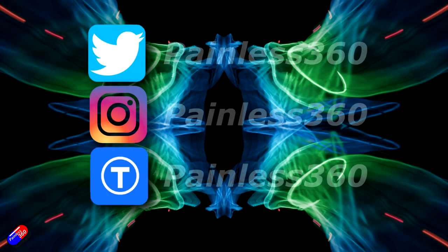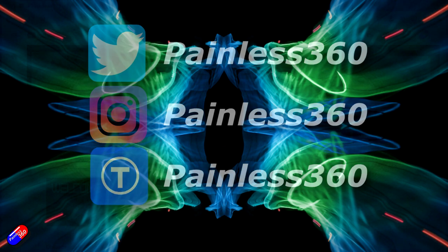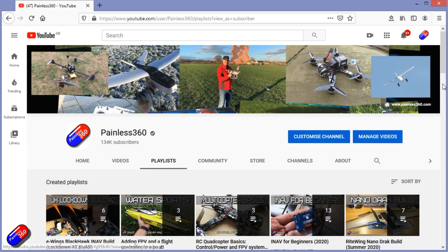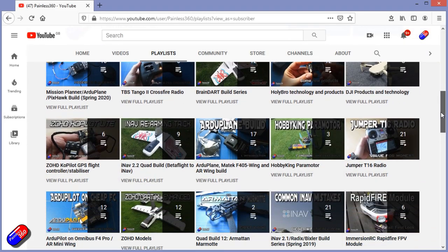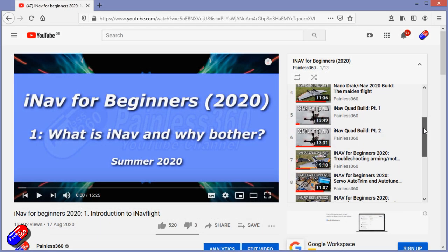Thank you for spending your time watching this video. You can find me in all the usual places on social media. Check out the playlists — all my videos are organised into easy-to-follow playlists that take you from the basics right through to some pretty advanced stuff.